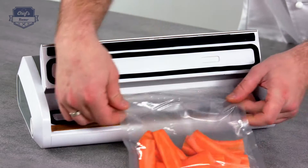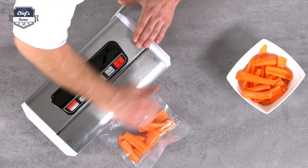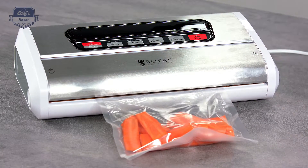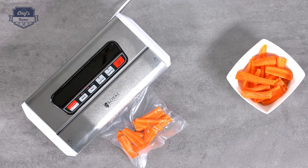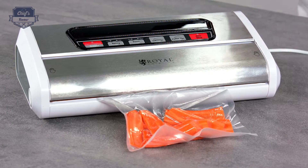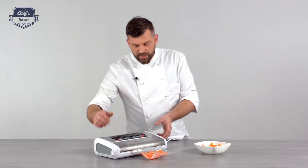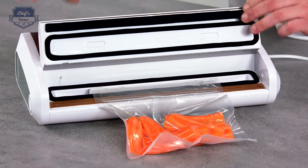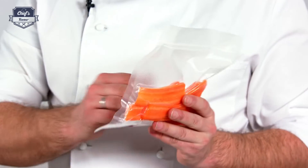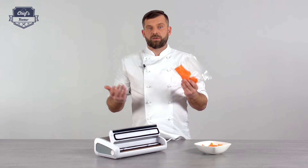Just unlock it, place it in the right position over the sealing element, lock it down — make sure it clicks on both ends. Let's vacuum and seal it. As you can see, it sucks out the air and it goes up to 0.8 bars, so quite a lot of under-pressure there. Once the air is out, it will seal it. Once the lights are off, the whole process is finished. You just unclick and unlock it — and there you go, that's your finished product. Any items packed like this will hold for at least a couple of days longer, which gives you extra time and reduces waste and therefore costs.